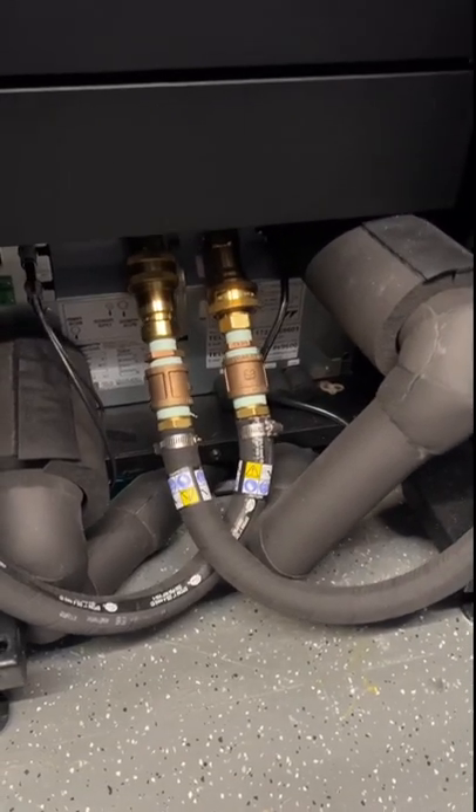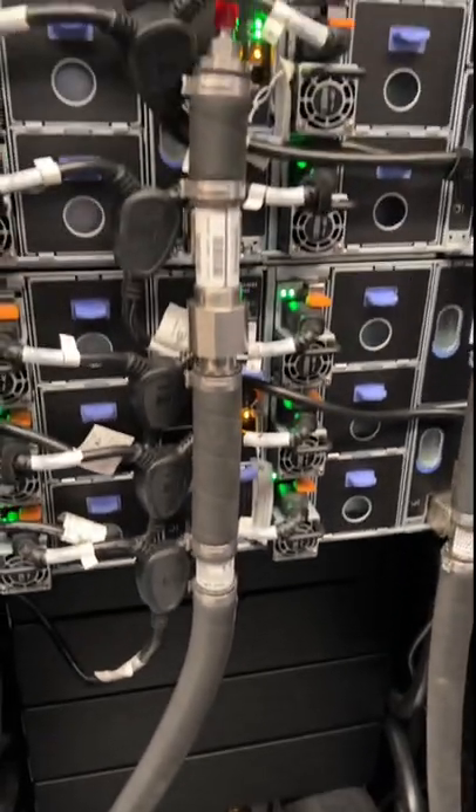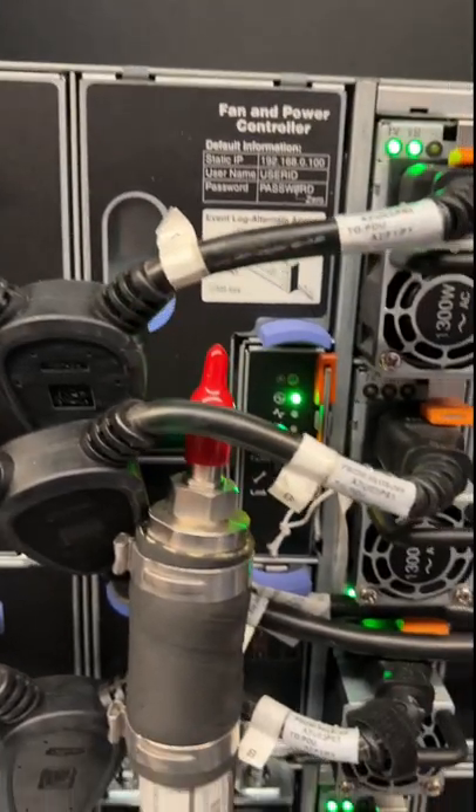In a previous video, we took an actively running SD650 out of the rack and showed you the quick connect for power and cooling loop, and also took off the lid to show you all the shiny copper bits inside.